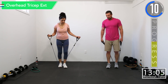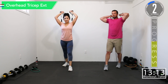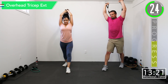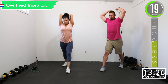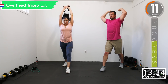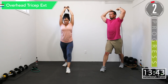We've got the overhead tricep extensions — I'm sweating like crazy, so you know it's a good workout. Good controlled movements. Fully extend that arm, get that contraction of the tricep. Ten seconds. Let's get that squeeze — one more.